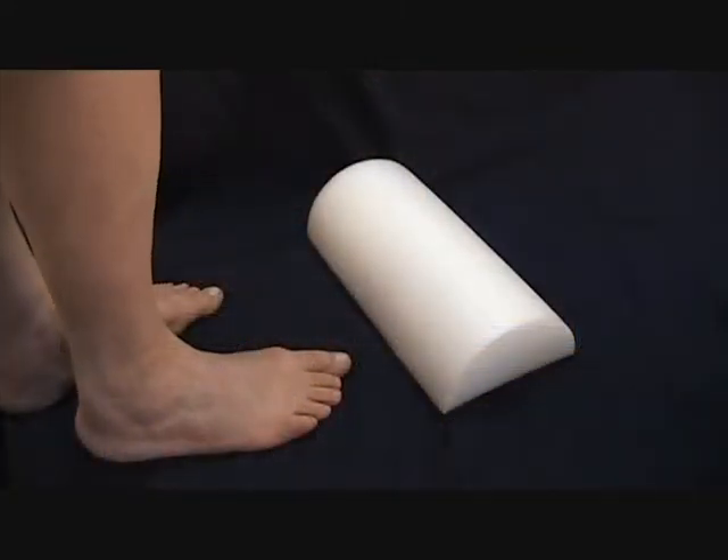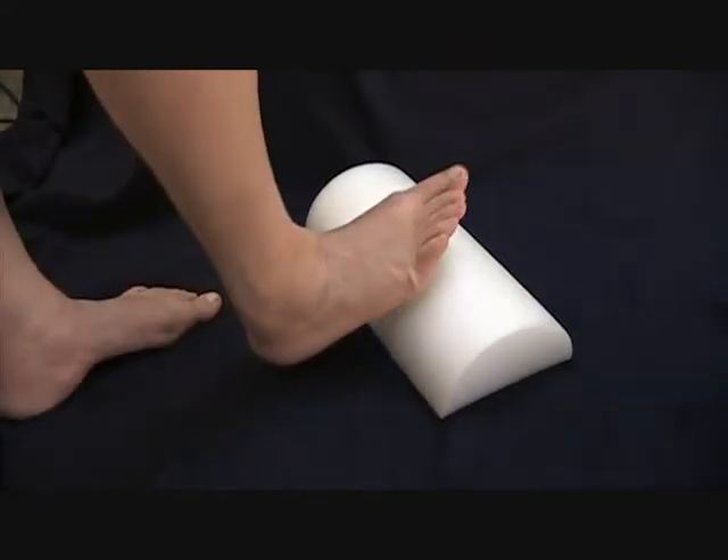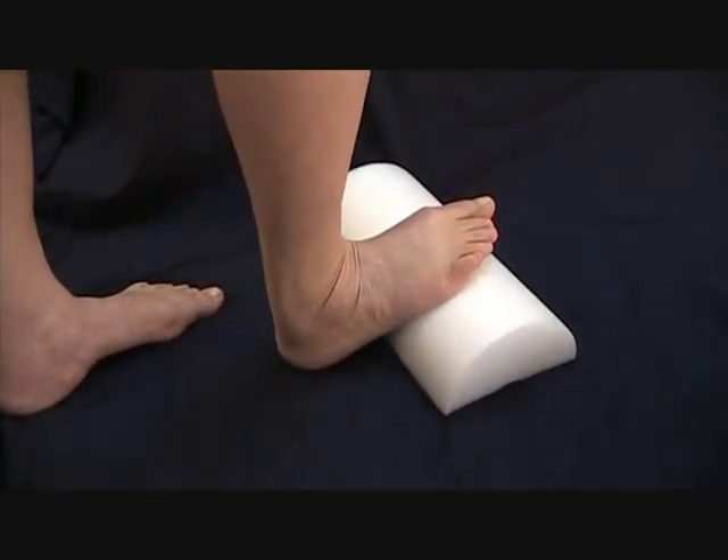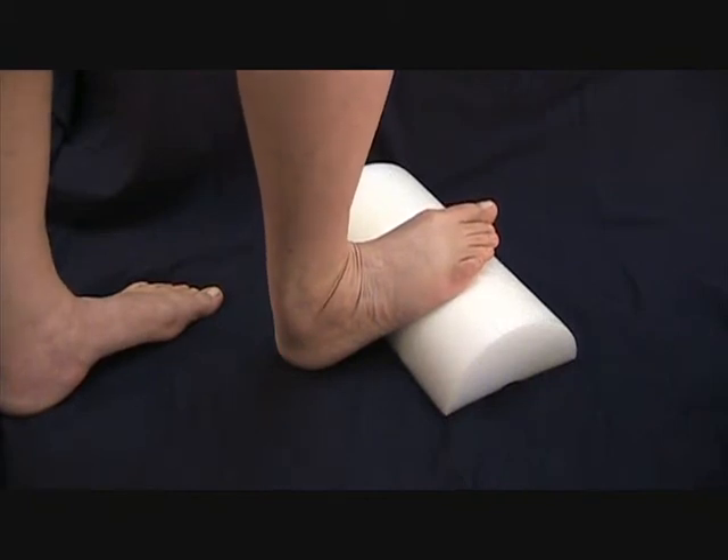Calf stretches are best performed while standing on a block like the calf stretching wedge. Place the forefoot on the block, the heel on the ground. Stand up straight, with knees straight, and hold this position for 60 seconds.